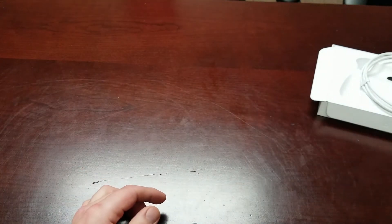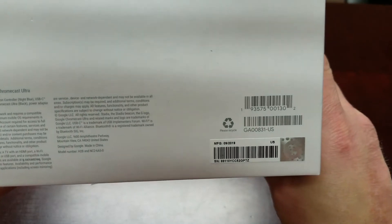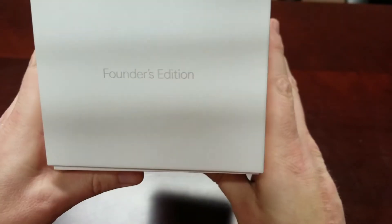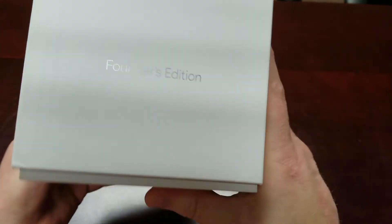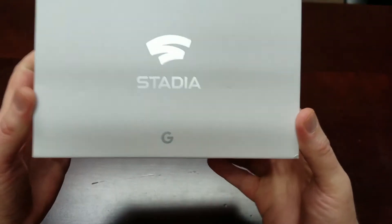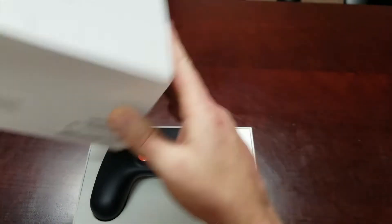Now let's get to the Founder's Edition — this is the one I'm most excited about. Not only does this come with the Stadia controller in blue and orange, it actually has the Google Chromecast Ultra built in as well. It has 'Founder's Edition' in silver foil — it's a nice box. Same information on the back but in silver, and it's got the Stadia logo and Google emblem in silver as well.